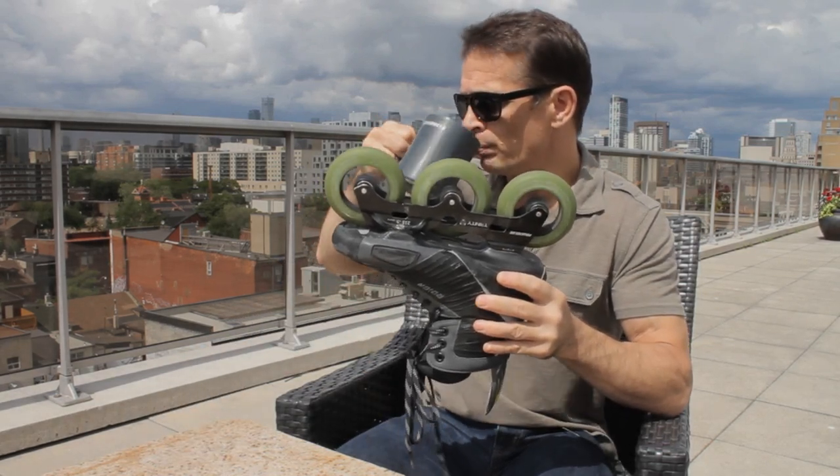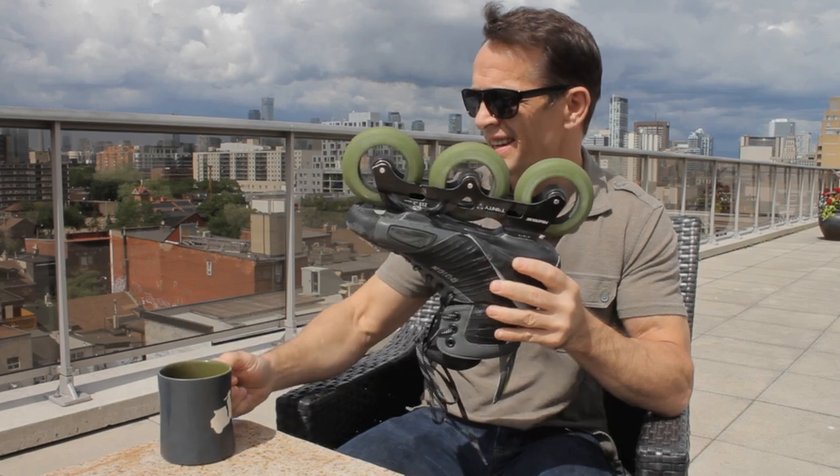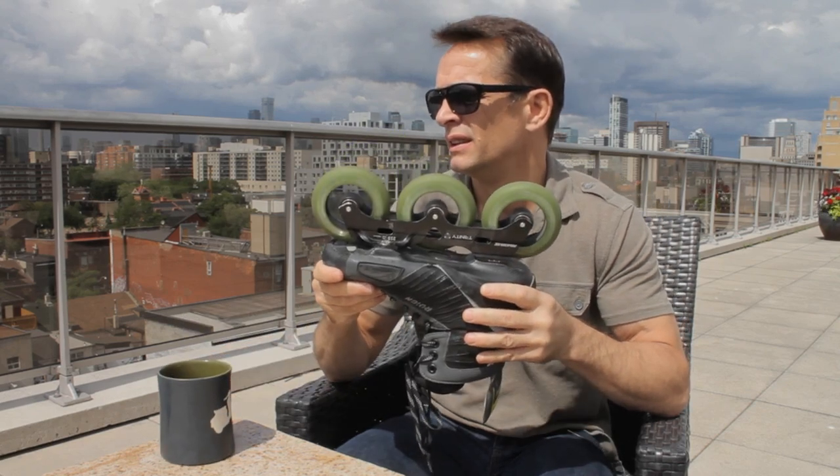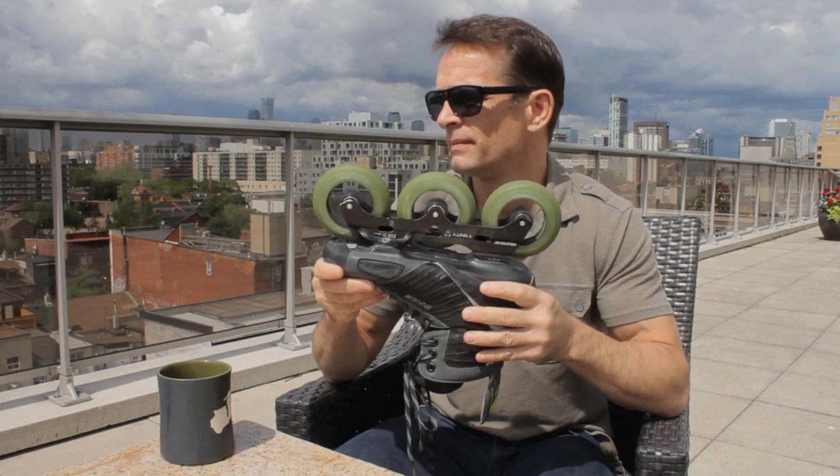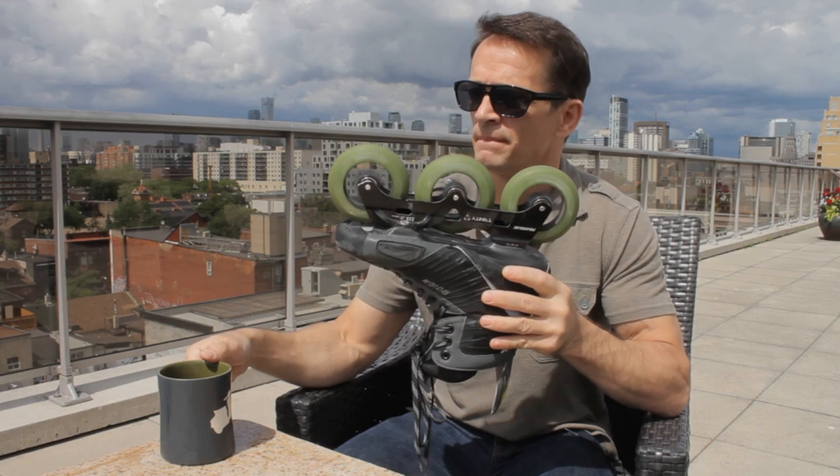Leopards are one of the fastest animals in the feline world, only next to the cheetah. Similarly, these bearings are one of the fastest and most long-lasting steel bearings in the market.